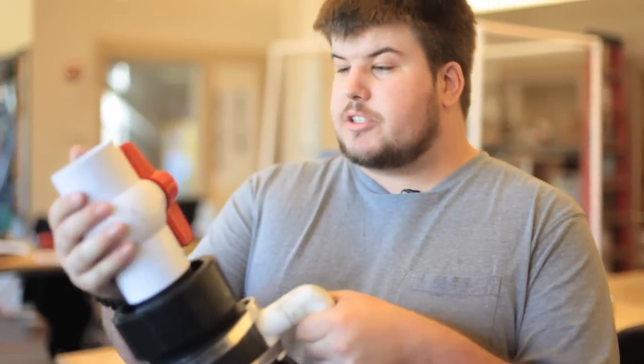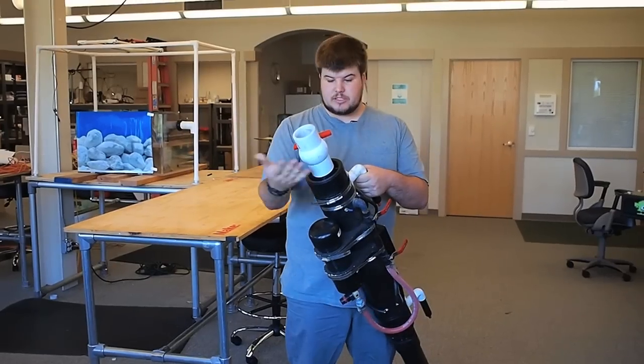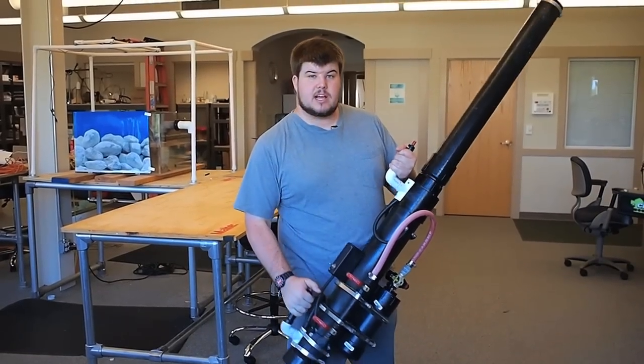On the breech of the cannon, I have this large two-inch ball valve. This allows me to easily open and close the cannon, sealing off the chamber. And inside the combustion chamber, I have a computer fan which allows me to properly mix the air-fuel mixture and also vent the exhaust once it's been fired.